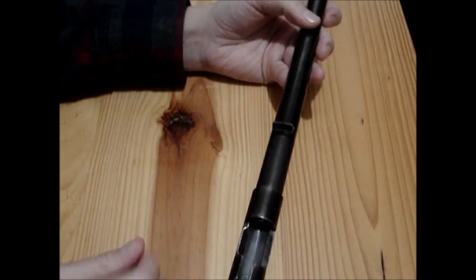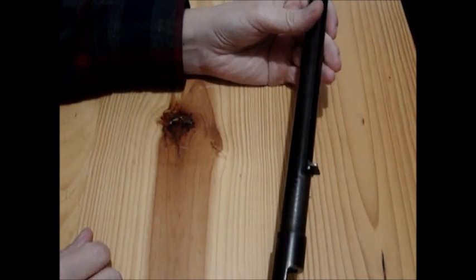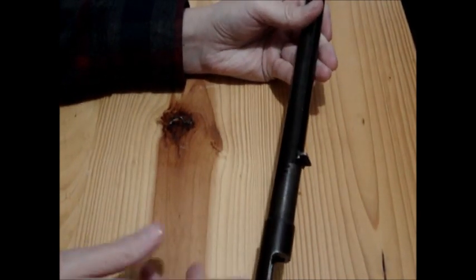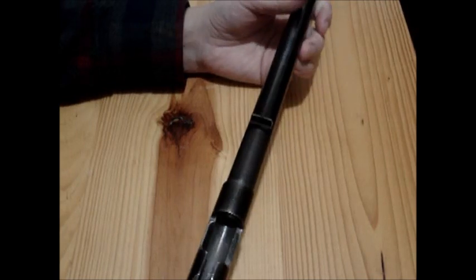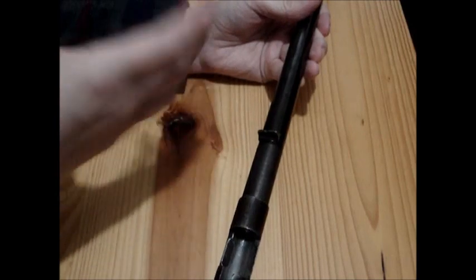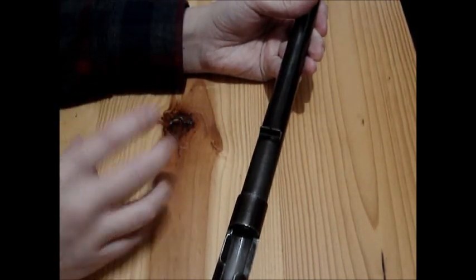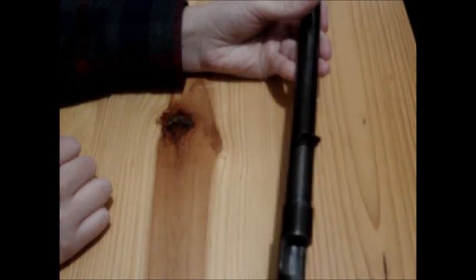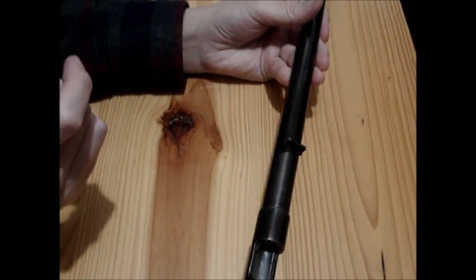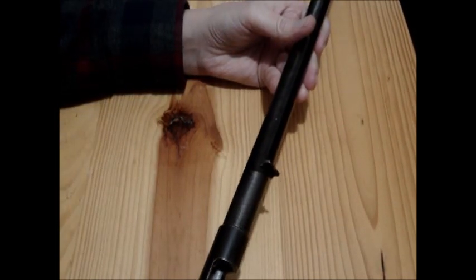The barrel probably got corroded because there were still corrosive primers — possible black powder .22 ammo. Because I've got another one that I don't know if it's the same age or not, but it's quite old as well. And it's actually got a bore that's still sort of okay-ish, but it's dark and it's got a little bit of pitting. That was the one where I made those black powder .22 cases — I was shooting them in that gun.